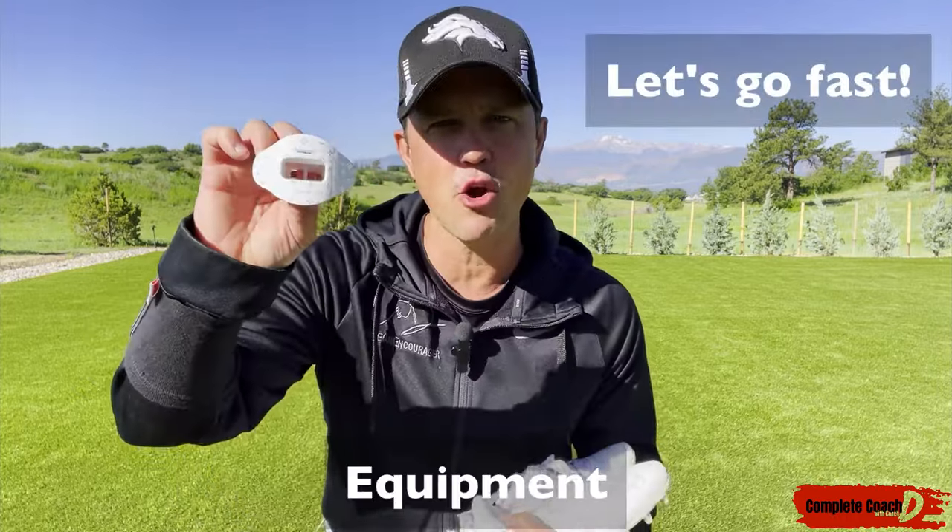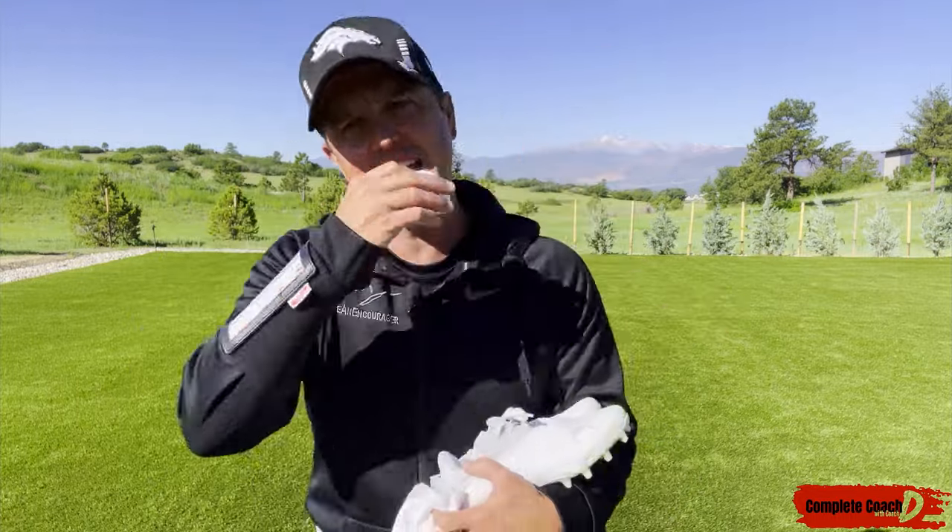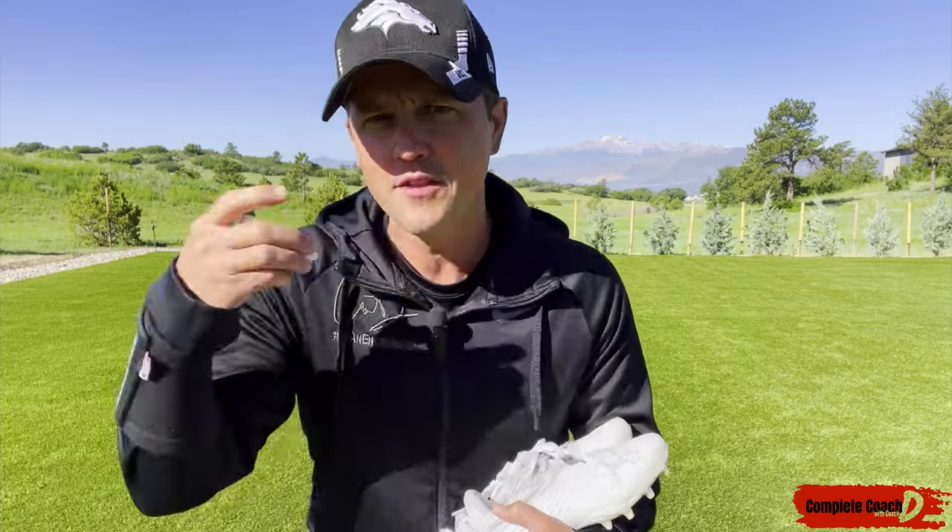Let's talk equipment — mouth guard. I want this in during practice as well as the game. You don't want to fall, get hit on accident and boom, there goes a tooth.